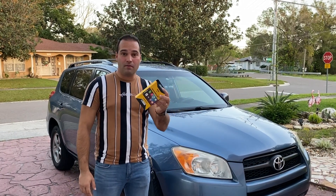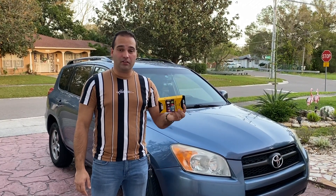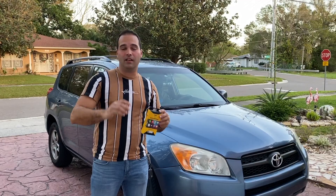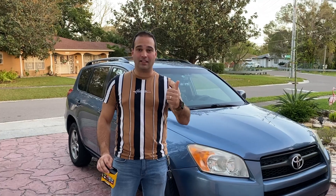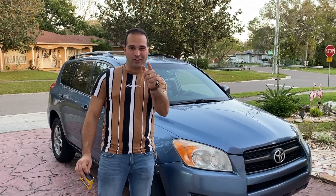I got this one from eBay — you can probably find it there. If not, I'll go ahead and find it and leave a link for you guys so you can buy it. Thank you for watching this video, please like and subscribe if you liked it and it was helpful for you, and I'll see you next time.